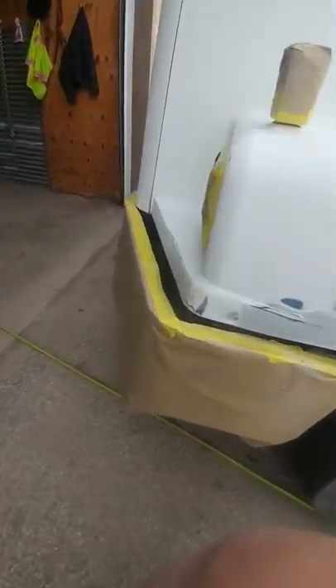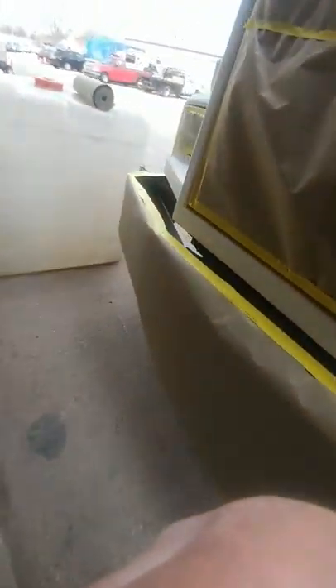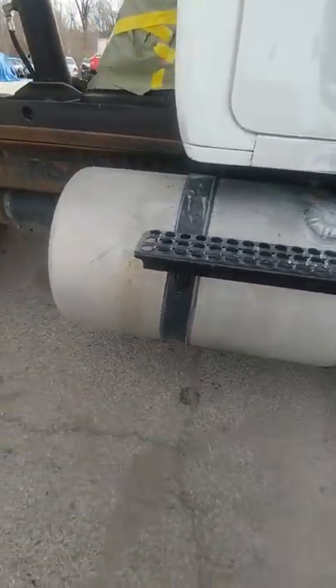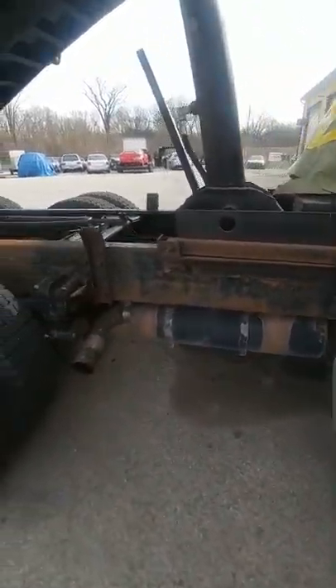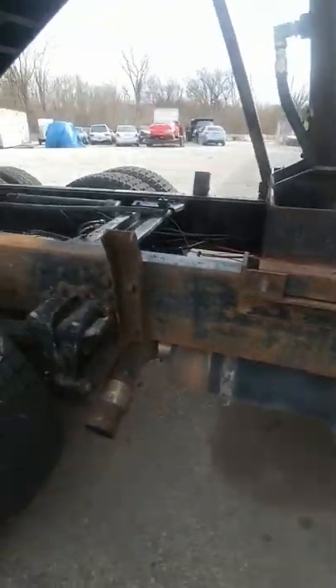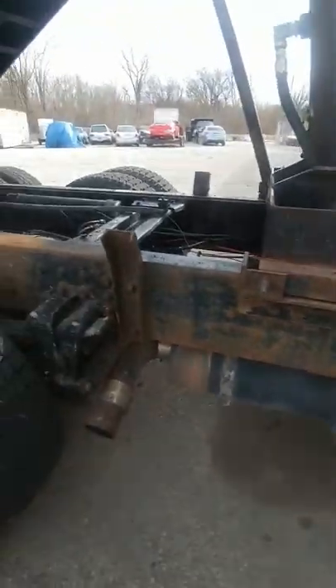Just wanted to show y'all it right quick. Just show you this side compared to the other side. That's the way the wheels was looking, that's the way the tank was looking. The frame, the chassis, however you want to call it — rusted.